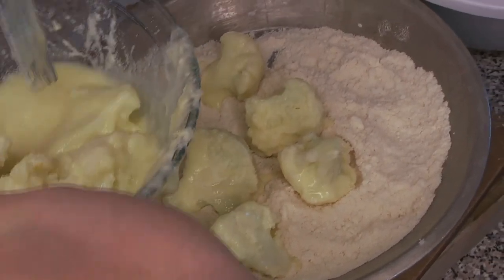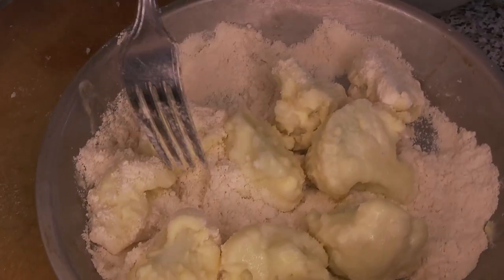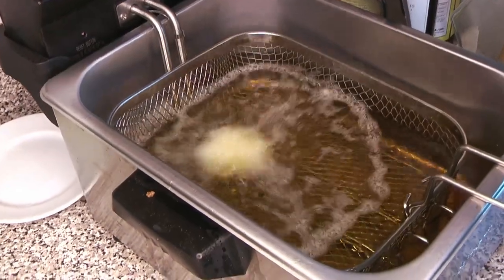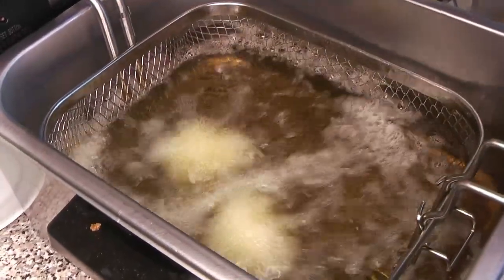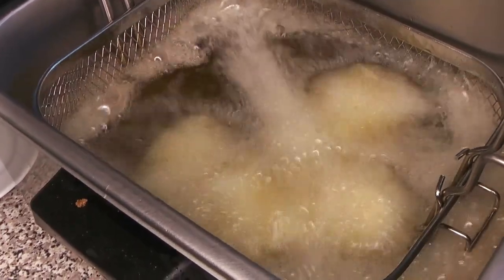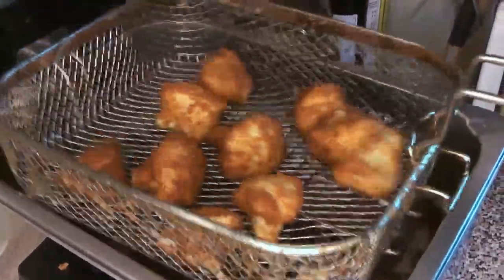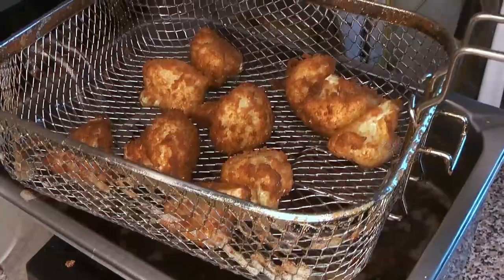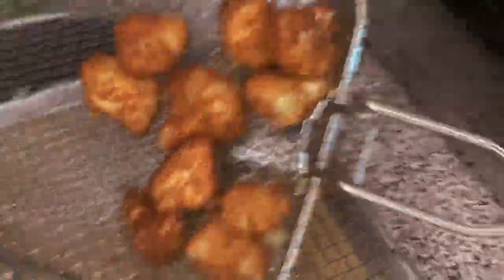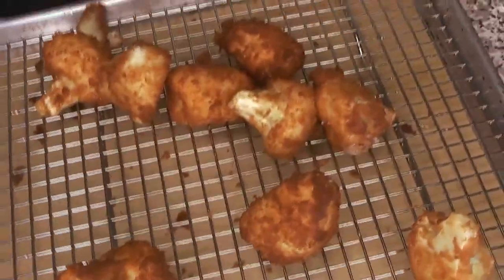We made sure everything had a good coating on it. One of the other difficulties with the coconut flour coating is that it did come off a little bit in the fryer. The first batch came out quite nicely, but after that some of the coating did come off — it was very tender. You can see here these are beautiful, nice and golden brown, and that cauliflower is cooked all the way through, so we set that aside to drain.